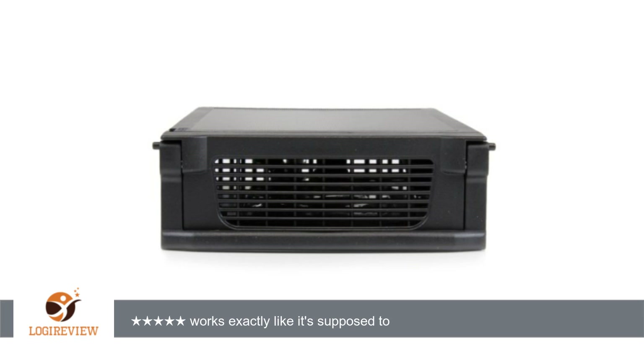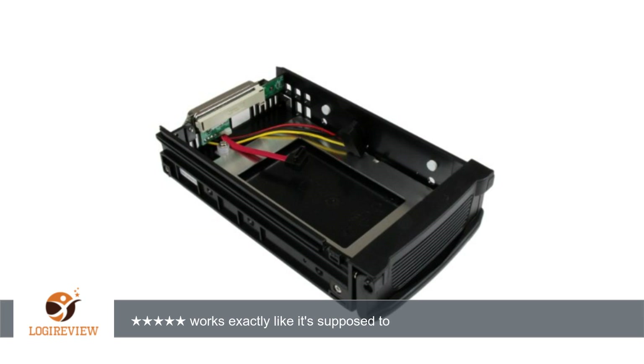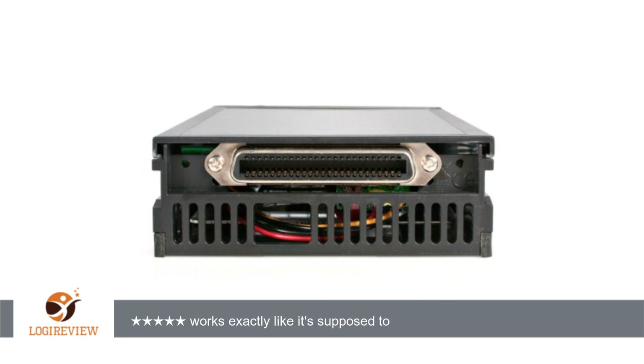A customer wrote: I can't add anything beyond the title. It's a trayless hard drive drawer for SATA drives. I put it in and it works. I'll probably order two more for my data drives.